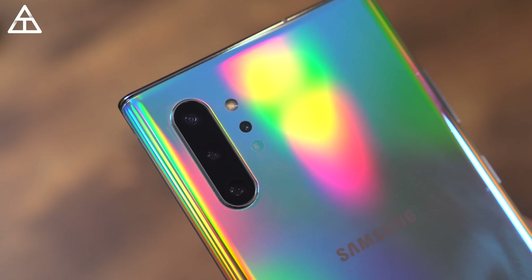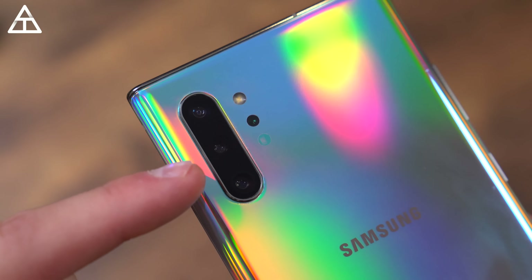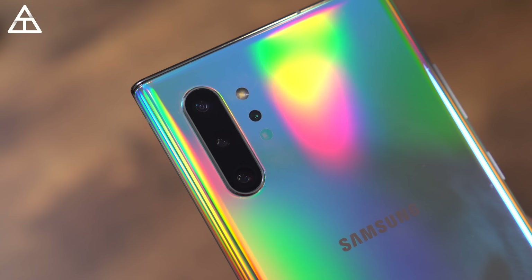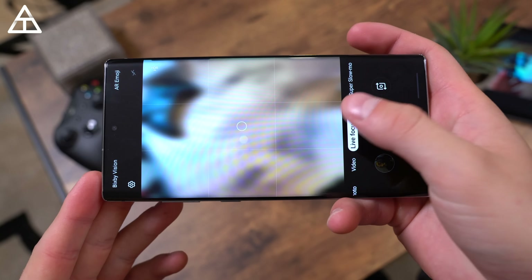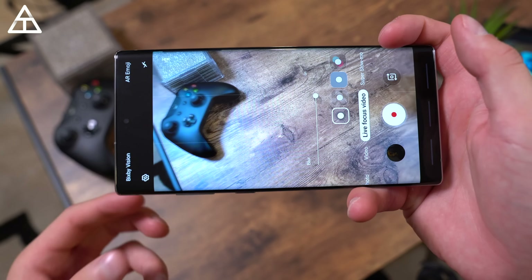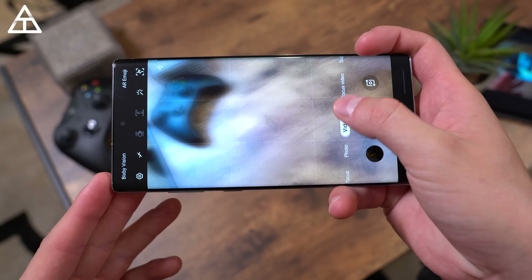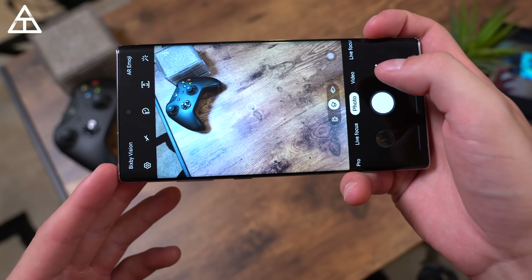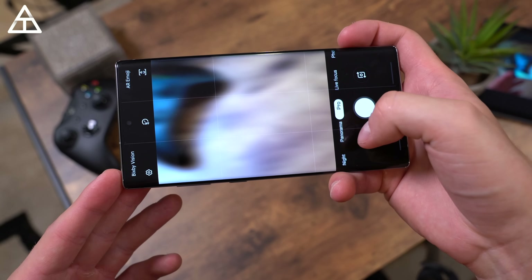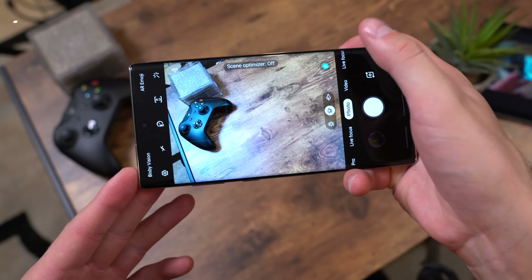On the back of the Note 10 Plus, you have a quad camera system. The fourth lens is a depth-sensing lens, then you have your standard wide-angle lens and telephoto lens at up to 2x zoom — both with optical image stabilization — and an ultra-wide-angle lens at 0.5x zoom. The camera app has a ton of modes: hyperlapse, slow-mo, super slow-mo, live-focus video on the 10 Plus which blurs the background of video but doesn't work that well with edge detection. You also have live-focus, pro mode, panorama, night mode, food, Instagram mode, and scene detection that you can toggle on and off.